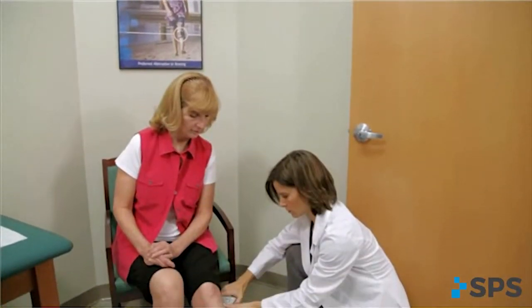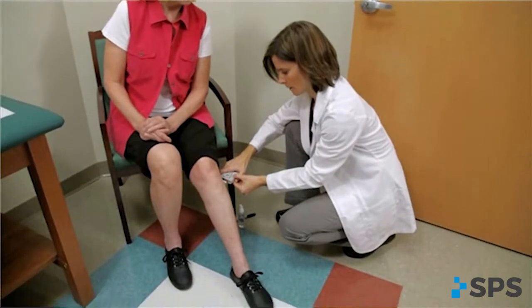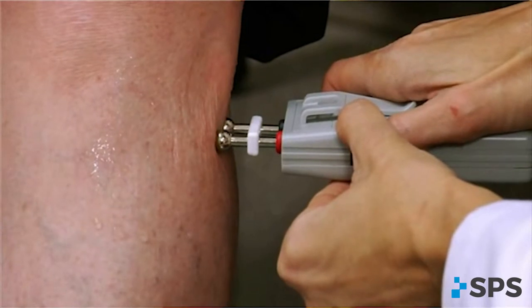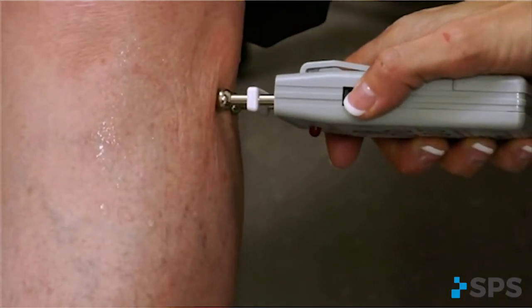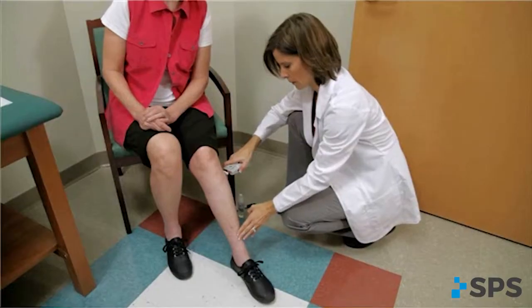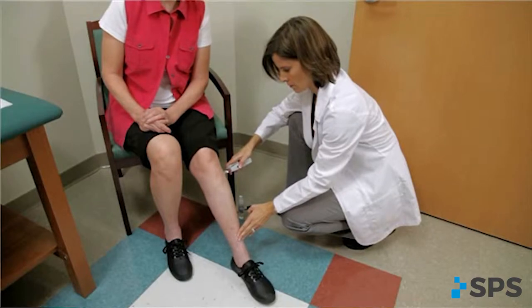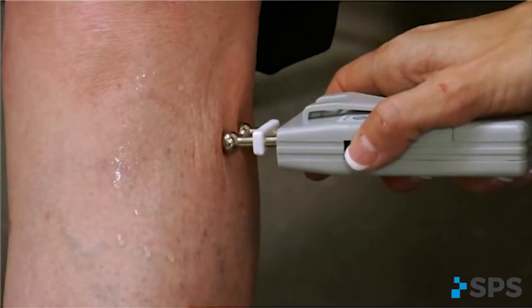As you slide the mini stim down and anterior beneath the fibular head, identify the point at which the muscle twitch occurs and the movement changes from eversion to dorsiflexion. This is the point at which the common peroneal nerve bifurcates and the stimulation shifts from affecting the superficial branch to the deep branch. Watch and feel for any slight twitch of the tibialis anterior muscle. Once the twitch is discovered, stop sliding the mini stim and slowly increase the intensity to confirm the appropriate response.